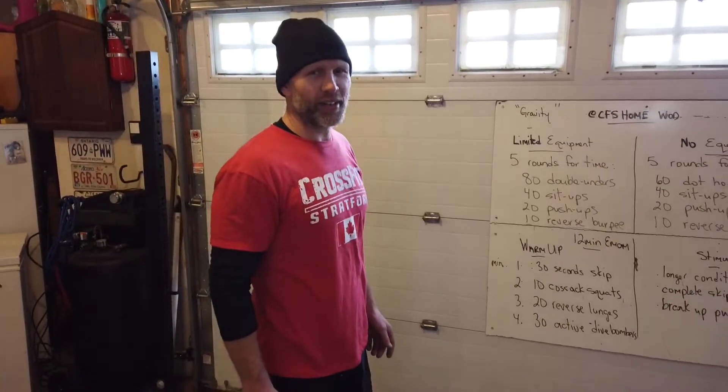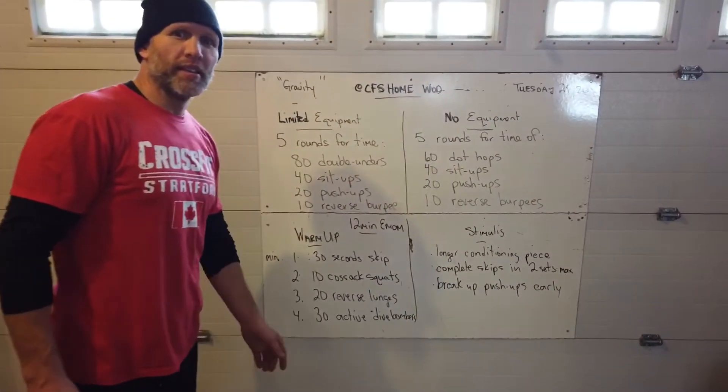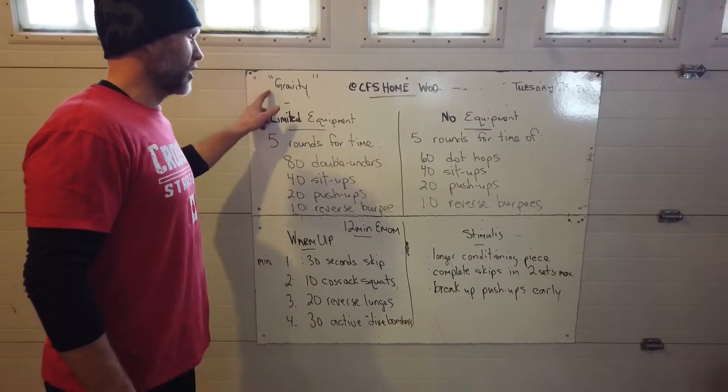Morning CrossFit Stratford. Coach Greg here bringing you CrossFit Stratford's home WOD, Tuesday the 24th. It's called Gravity.